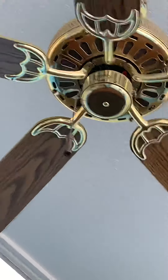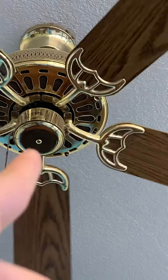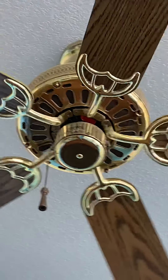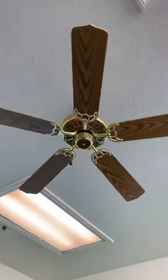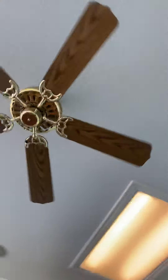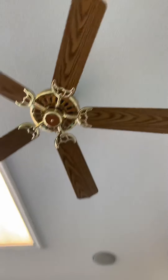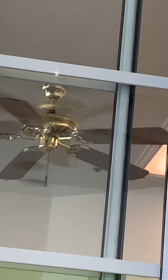I don't know if you guys can see that, but the Hampton Bay logo is right there, as you can see. Hampton Bay is up there. So this is an old Landmark, and that is probably a NuTone Decorator.